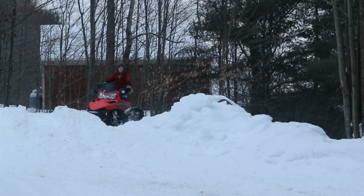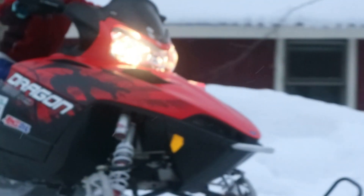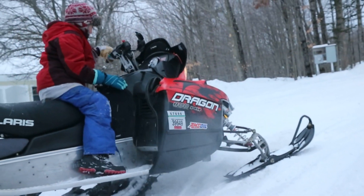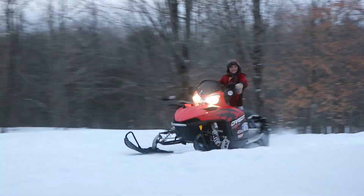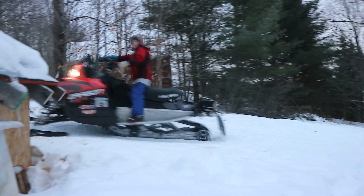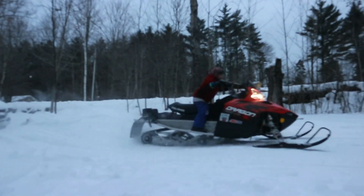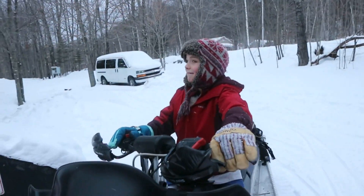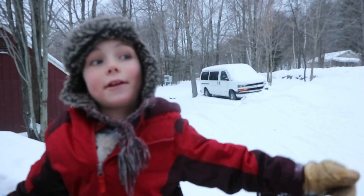Hey Ted, what are you doing? You slid sideways, Ted, before you could do that jump — that's why you couldn't do it big. I know, I was a little nervous because I would have to pay if I went in the woods.